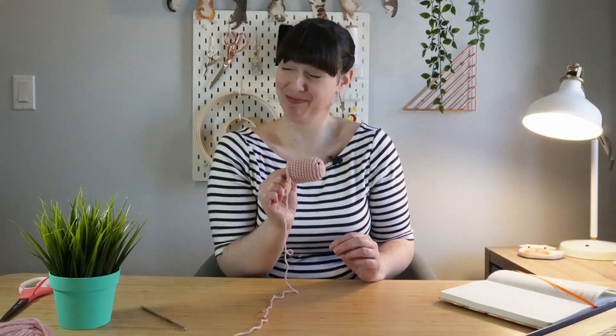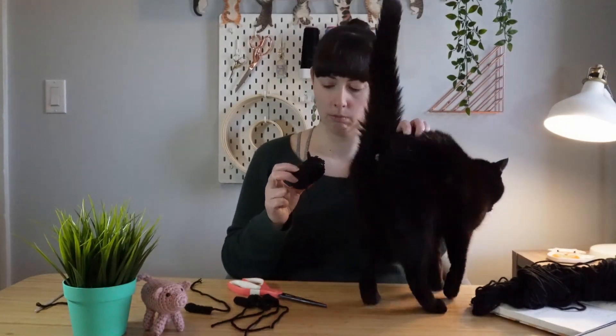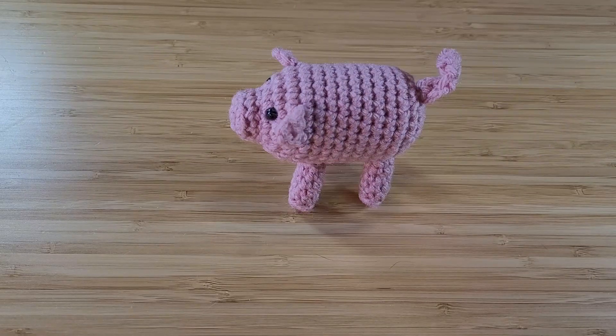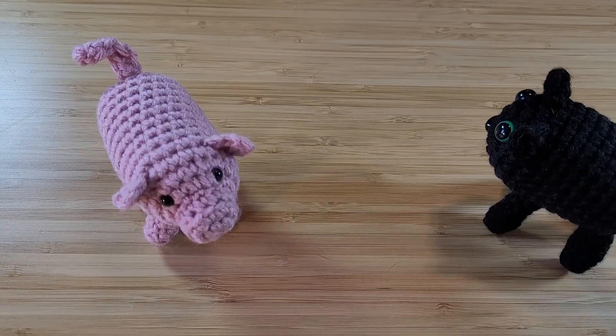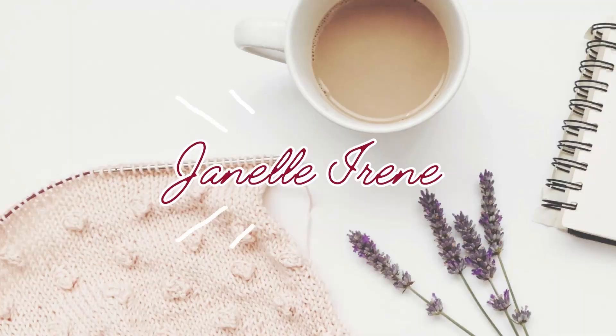Hi and welcome to the channel. My name is Janelle and I make all sorts of crafty projects. The project I'm going to be working on today is three different stuffed crocheted toys made from one basic pattern. This is a super beginner-friendly project, so if you want to follow along, grab a crochet hook and let's go!